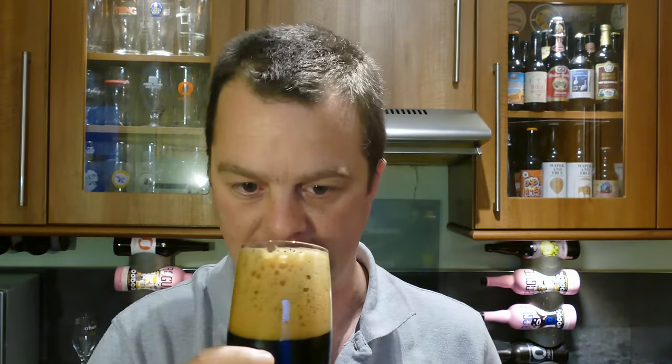My goodness me. Where has this beer been all my life? Blimey. It's chocolatey, lots of vanilla, lots of coffee. It's very Porter-like. You've got a little kick of alcohol on the back end. Let's dive into this one.